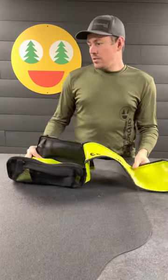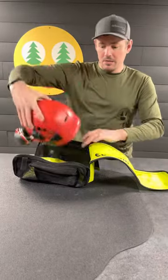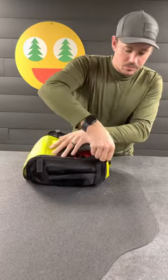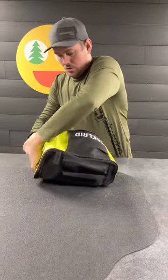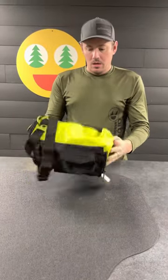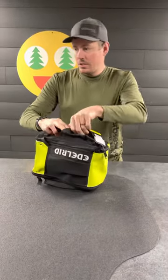For size reference, we have a Petzl helmet with muffs. We can fit that in there and close it. We would still have a little bit more room on the outside.